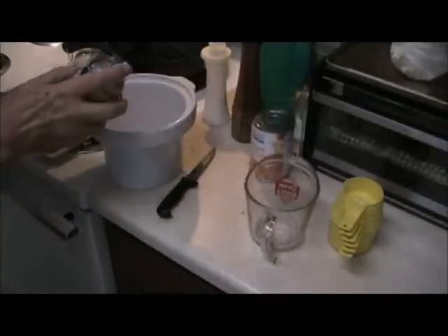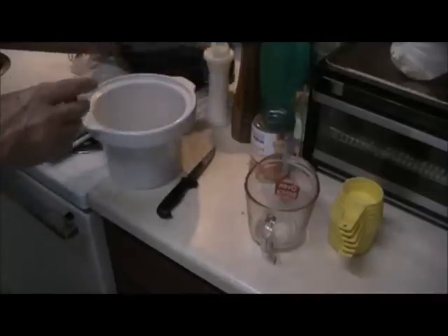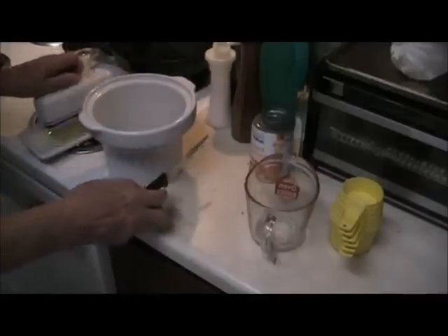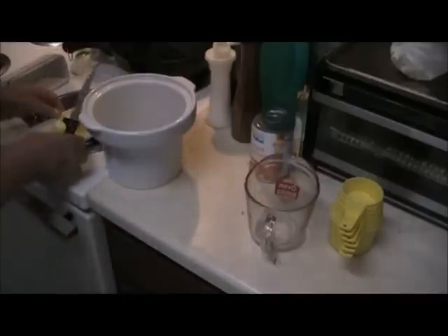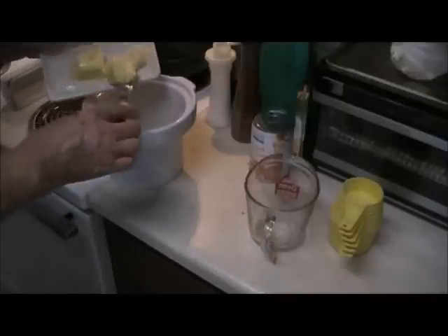Start out by spraying the inside of the pot with non-sticking spray. The main thing that makes it easier to clean. Then throw in about a half a stick or a third of a stick of butter.